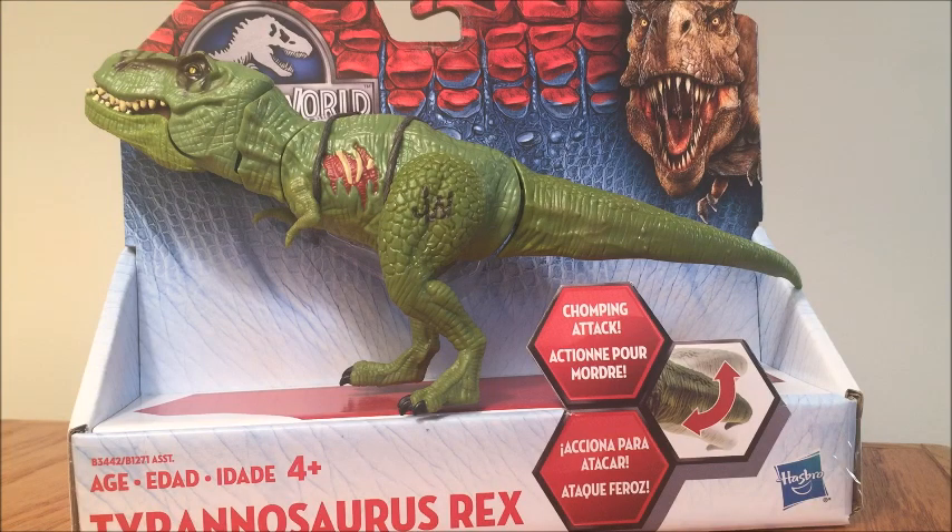Hey guys, how's it going? This is the Stupendous Wave, and in this video we'll be doing something different. We'll be reviewing the green Tyrannosaurus Rex Bashers and Biters Invaders variant from the Jurassic World Hasbro toy line.